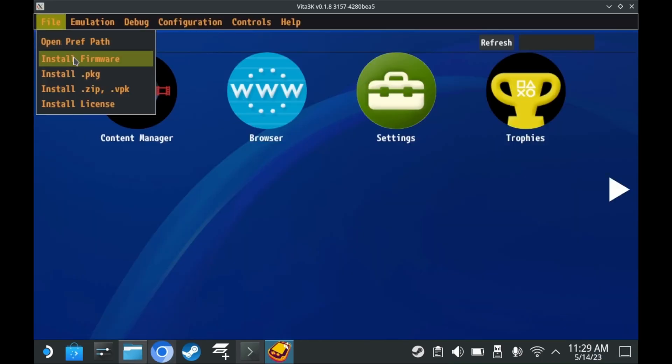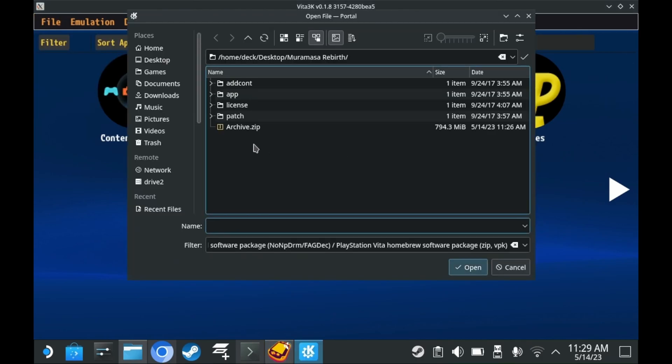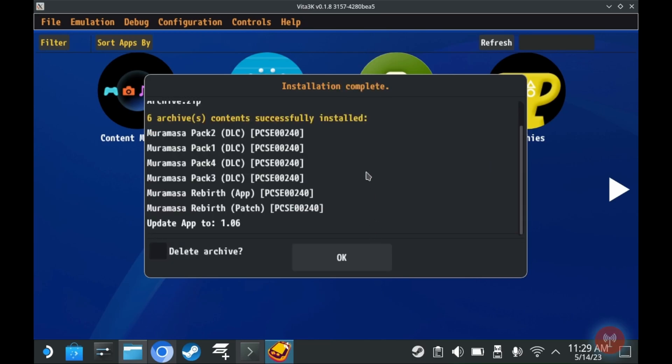To install an actual Vita game onto your Vita 3K emulator, press Install .zip or .vpk, and select your zip or vpk file. You'll want to select the zip or vpk file that you hopefully ripped yourself, or more accurately, probably downloaded off the internet. The game will install, as well as any DLCs or updates that have been included, and you'll be ready to play. Repeat this for any other games you want to install as well.